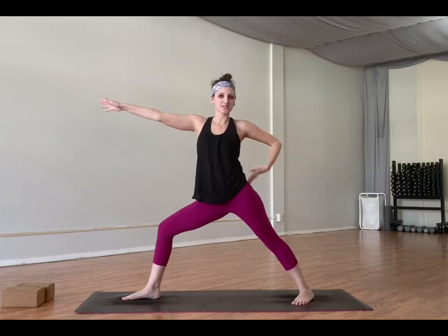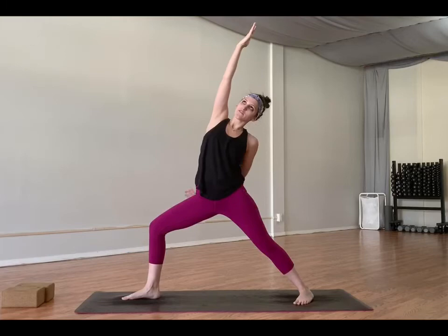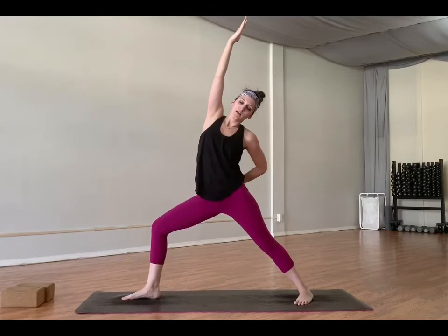Deep breath in here. Exhale, drop your right hand back — exalted warrior. It's a backbend. Lift your chest up. Your knees stay stacked over your front ankle, your legs are steady. Exhale, warrior two — open on up. Pull your hips under your shoulders. My left hip likes to push out towards the back of my mat, so I have to pull it on under. Deep breath in, reach through those fingertips. Relax your shoulders.